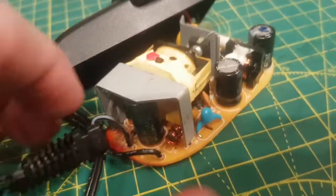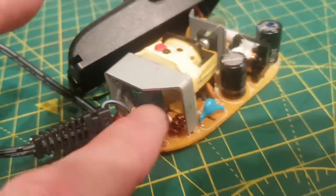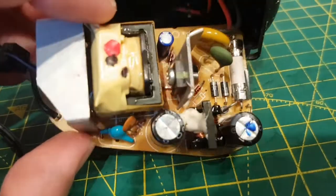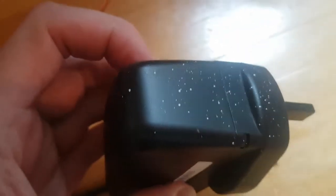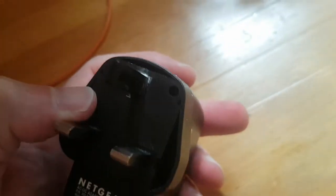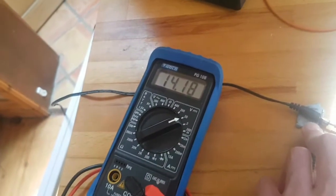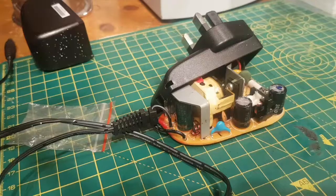The reason this wasn't working is that the capacitor had basically turned into a resistor and was stopping the output — that's typically what happens on these. Supply is repaired. The bottom goes in first, then the top clips, then the screw. Just plug it in, turn it on — and you can see it's working: 14.18V. All good.